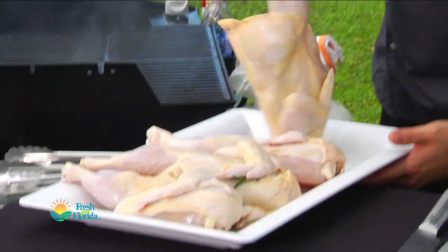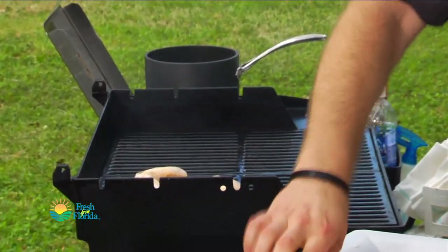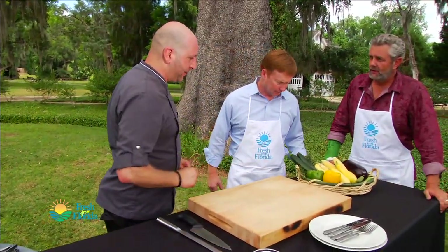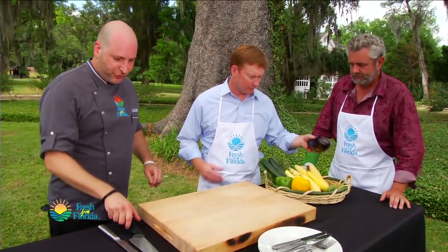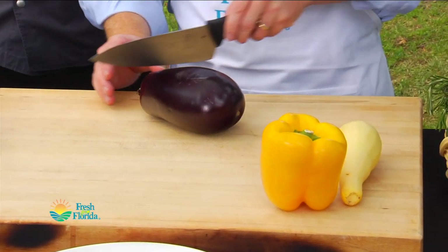These are actually gonna take about 45 to 50 minutes to cook because they're pretty big — these half chickens. Now over here we're just gonna start slicing up some of these vegetables, so Commissioner, here's your tool. You're gonna want these in rounds.